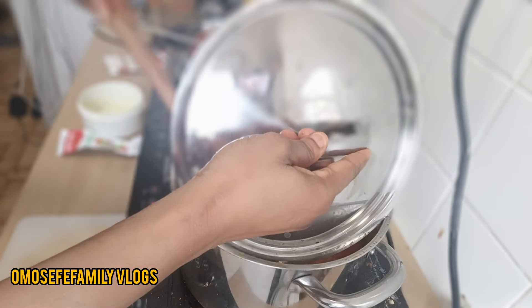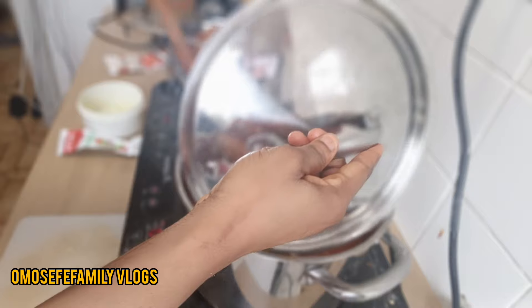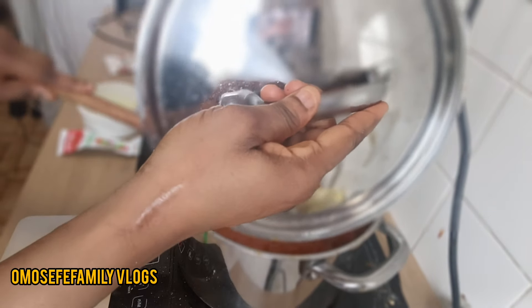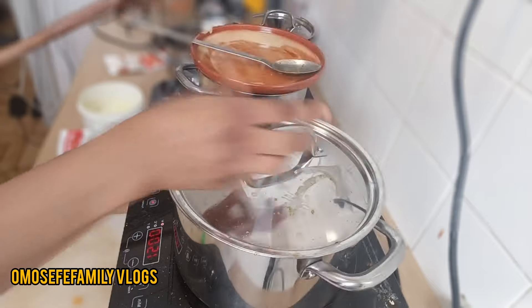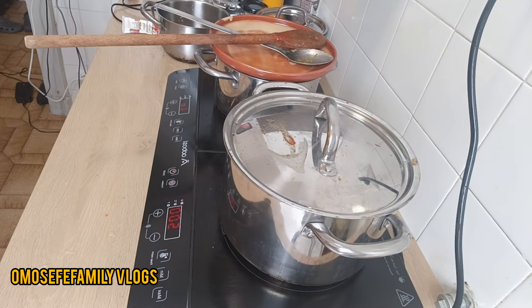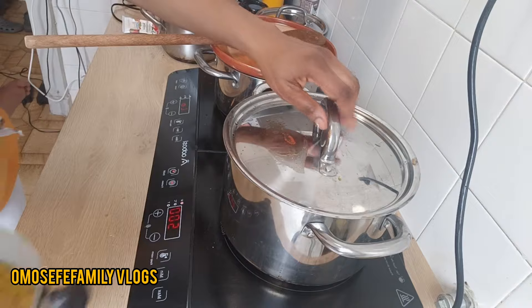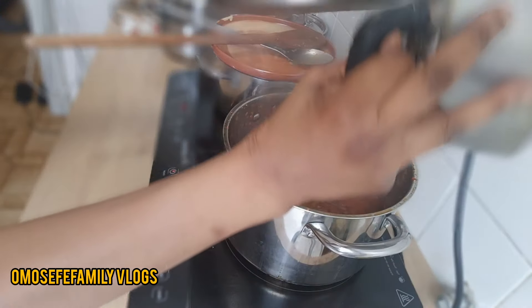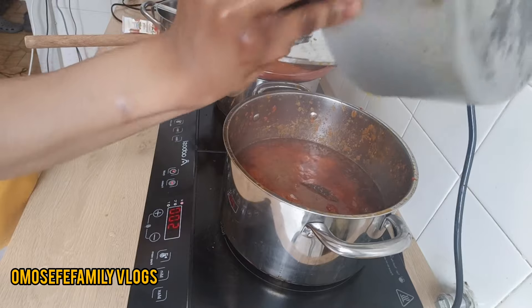After I put in the blended pepper and onions, I'll cover the pot completely and steam for some seconds. At this point, if you want to add salt you can add it, or if you want to add another Maggi cube you can add it. But I don't add it because I already used seasoning when cooking the chicken.